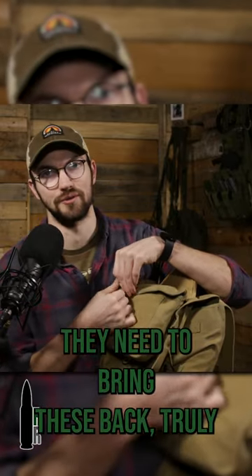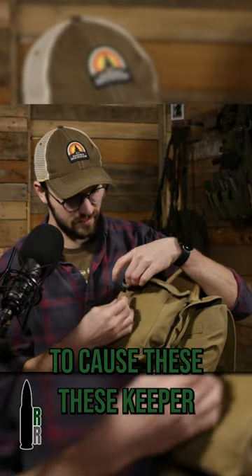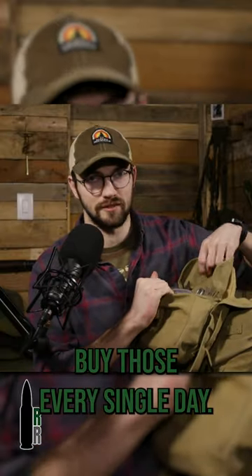They need to bring these back, truly. Bring these back for civilians too, because these keepers with the metal ends — I'd buy those every single day.